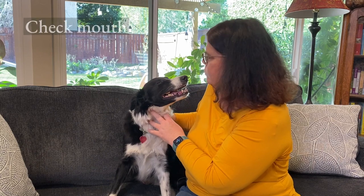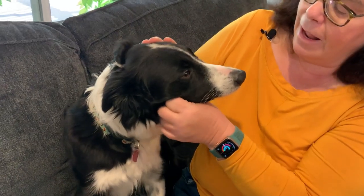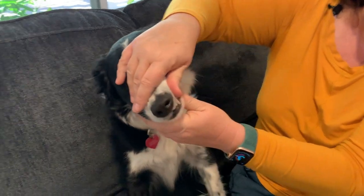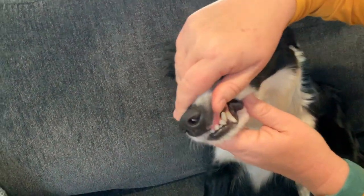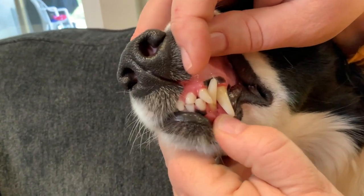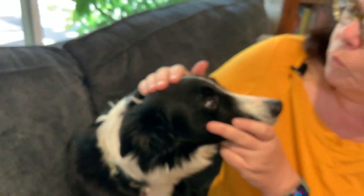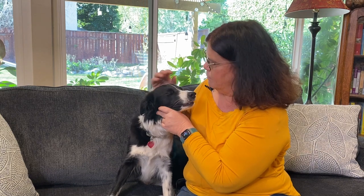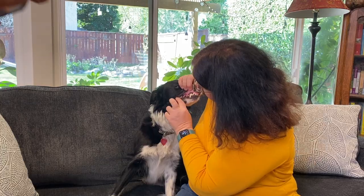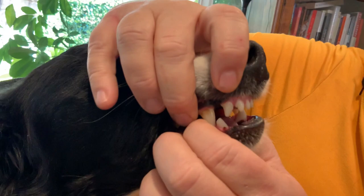Now we're going to move on to the mouth — this is actually where I found a growth on my dog. I was glad that I did this because I really was looking just like you would. You want to lift the lip and look at the teeth. Ellen ended up having a growth right here. You can see the redness there — it was removed. We're going to monitor the area to make sure it doesn't come back. I was so glad that I found that just by going over my own three-year-old dog, which is the last place I ever expected to find a growth.